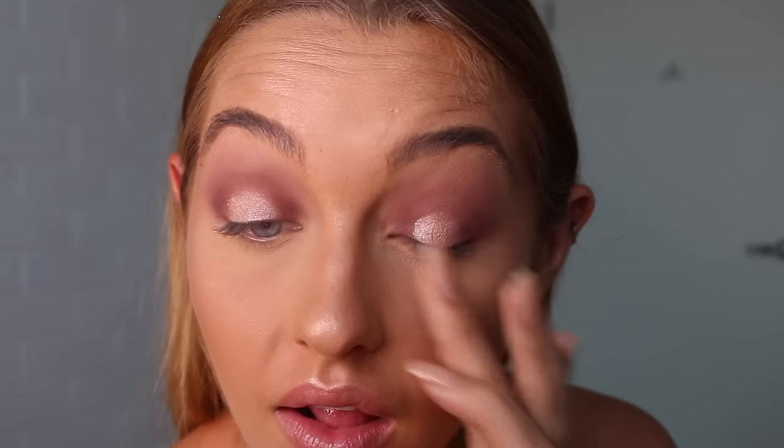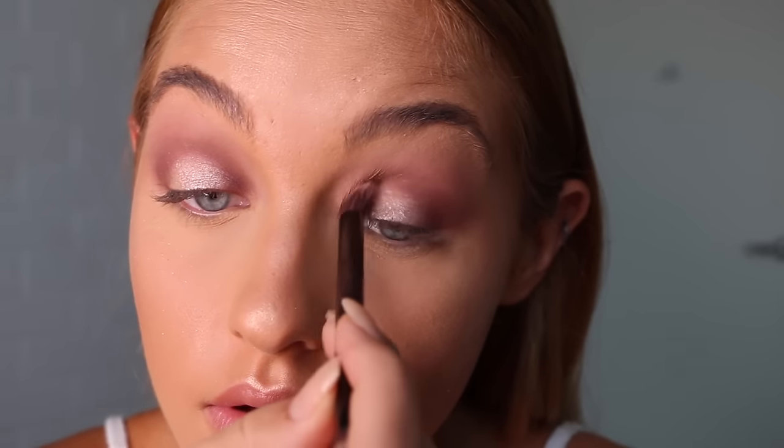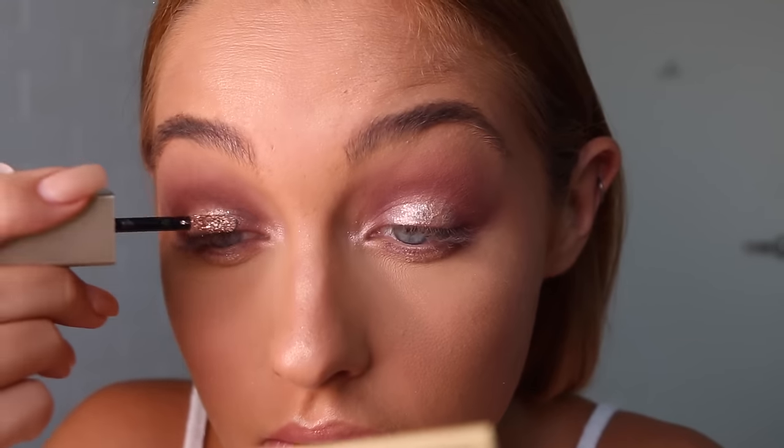Now I'm jumping into my Morphe 350 palette and picking up this gorgeous champagne foiled shade. I'm going to pack that on with my finger and then take a brush to blend out the edges so there's no harsh line. Then I begin the exact same process on my bottom lash line — deepening up the outer corners and inner corners to make that halo effect on the bottom lash line. I'll put some of the shimmery shade right in the center and then take the exact same shade on my inner corner. Then I put a bit of Stila Magnificent Metals in the shade Kitten Karma right on the center of the halo on both the bottom and top lash line.